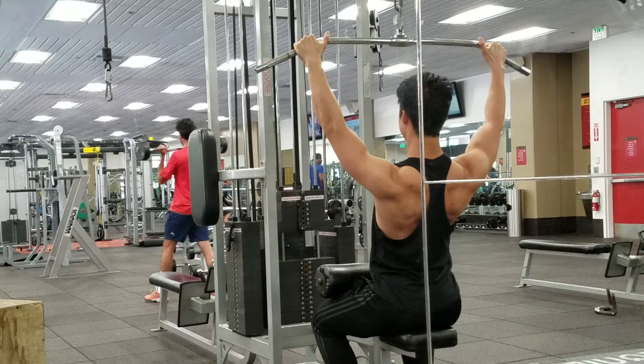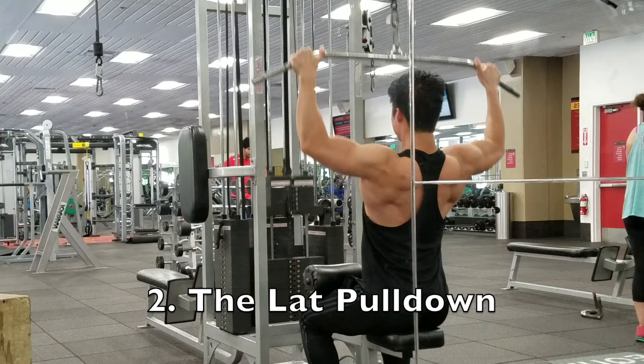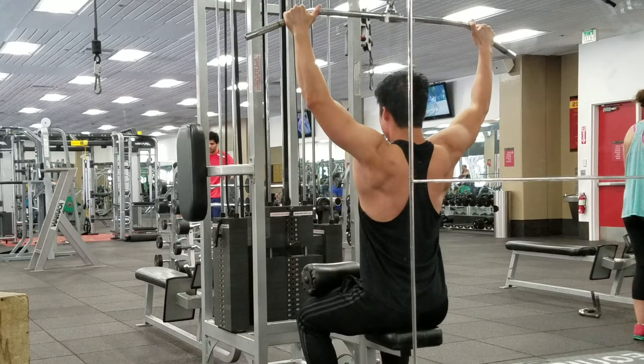The first movement I'm showing here is a basic scapular pull-up. In the next movement you'll see I'm using that same concept in the lat pull-down. In the scapular pull-up, it's extremely important to start by retracting the scapula back and down in order to create shoulder stability and scapular stability.